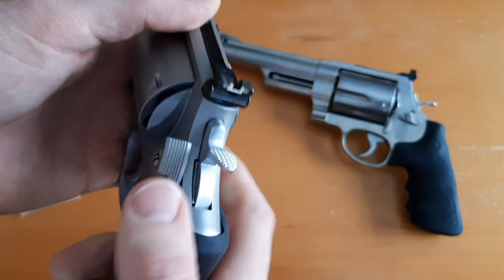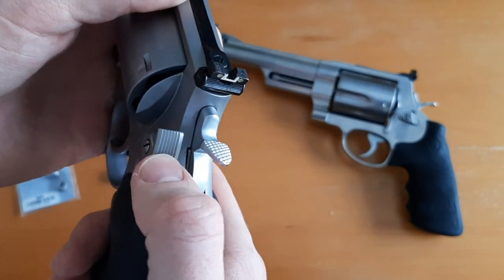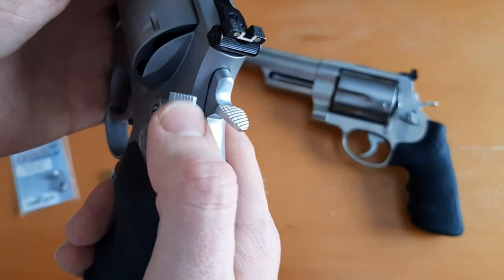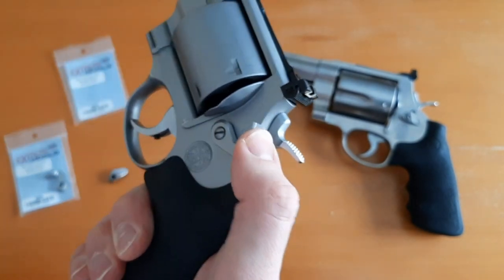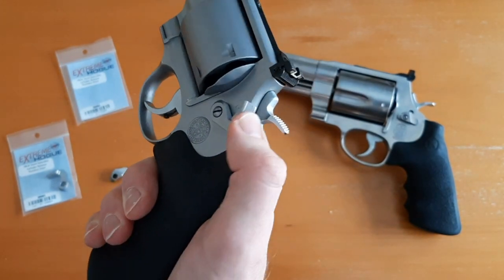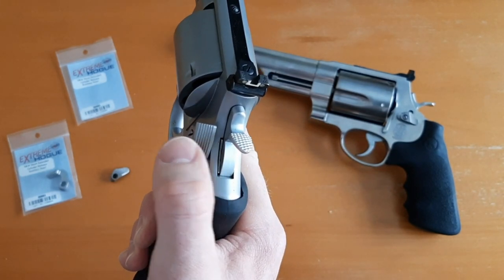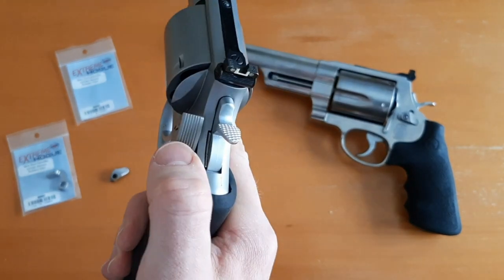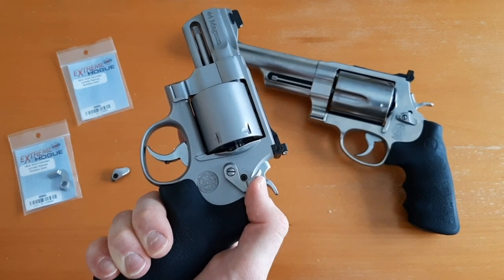It has this matte finish, and you can see it has this nice knurling — these kind of lines they milled into the back — so you get good purchase on this release. Your finger doesn't slip off; it's grippy and keeps your finger from sliding off. It's not slick or anything, and it makes it a lot easier in a stressful situation.